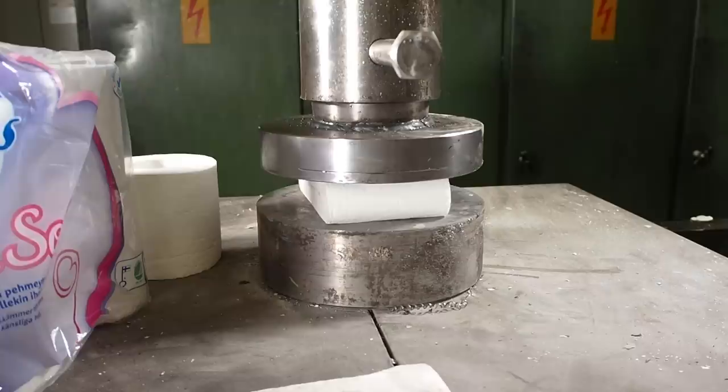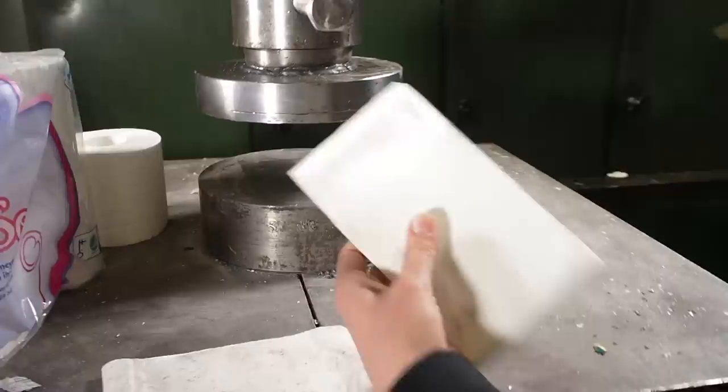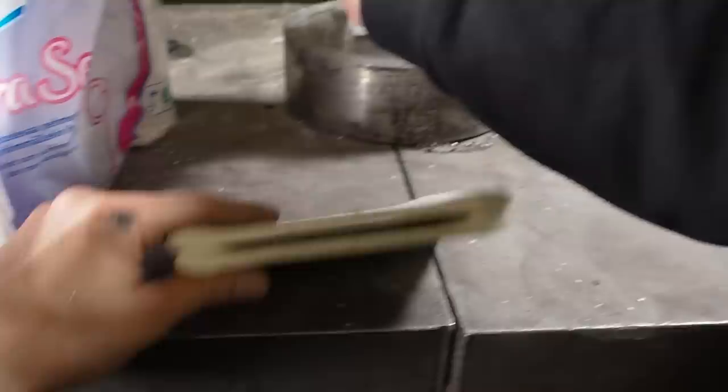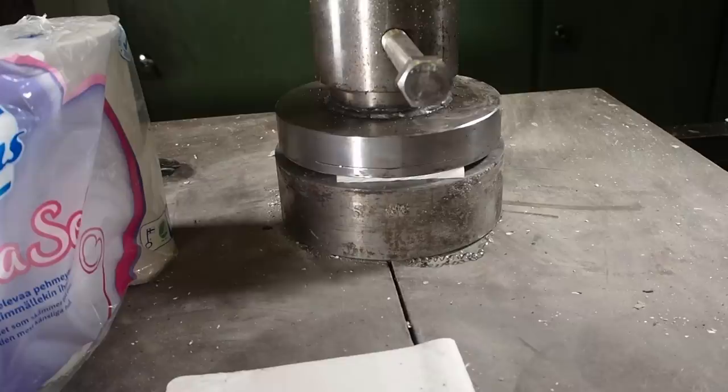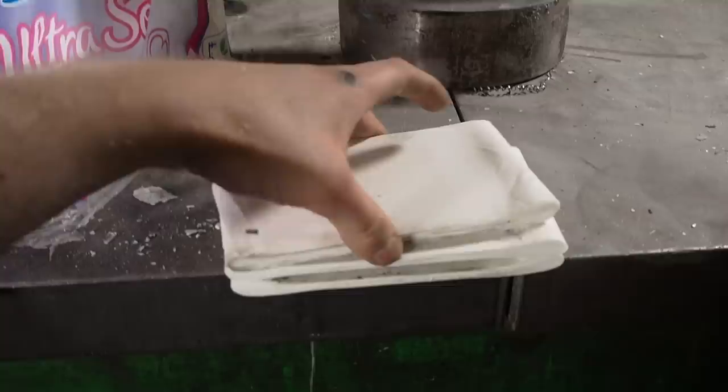Toilet paper isn't exactly bulletproof when you buy it from the store — or it might be when you have enough of it. But you cannot make vests out of it if you don't crush it, so it becomes much thinner and much harder. If you are following our channel, you have probably seen when we made a skateboard out of toilet paper. This is like the next step. We are going to crush the toilet paper sideways, because having a hole in the middle would be quite bad.